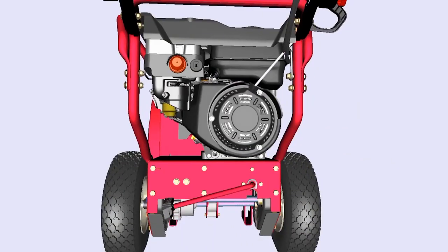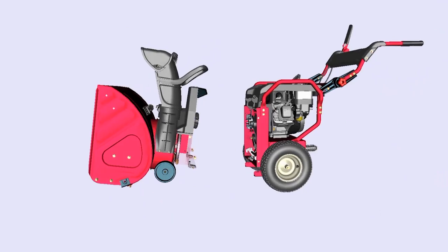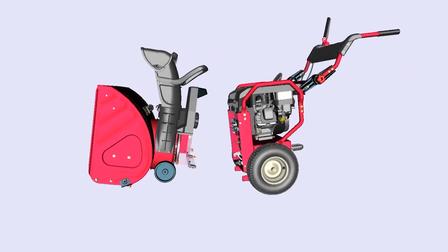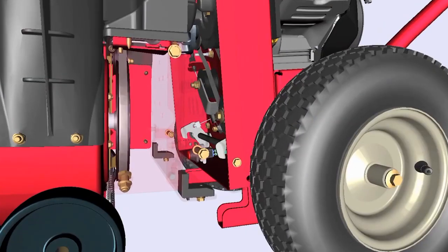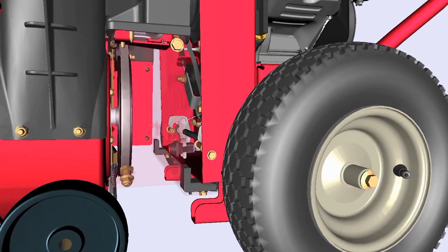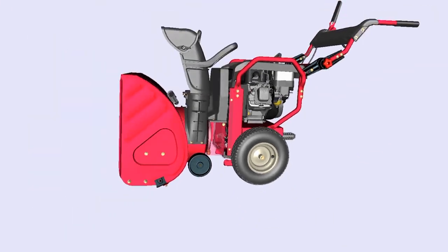To connect the power unit to an attachment, it's important to first raise the kickstand. This will allow you to easily lower the power unit towards the attachment. Push down on the handlebars and the latch will hook tightly back onto the latch pins.